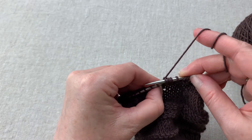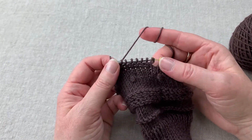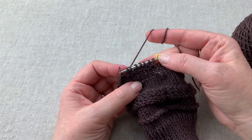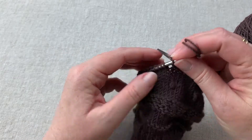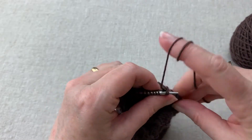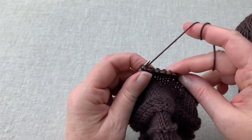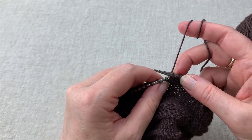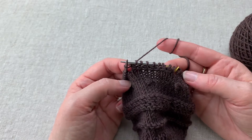Let's take a moment and look at what we have. This particular yarn splits very easily, but you can see that these horizontal stitches are starting to create that braid. So I'm going to keep on going — working through the back loop, knitting, bringing it through the front loop, sliding both stitches off, and bringing this one back over. I'm going to continue and knit all the way around my sock.